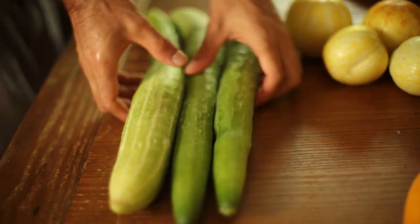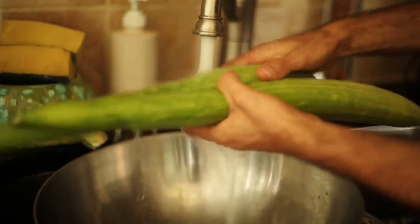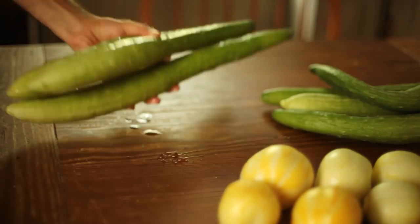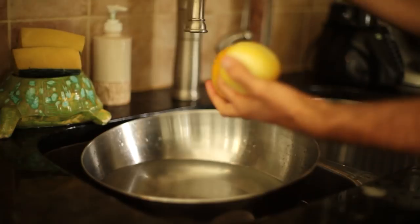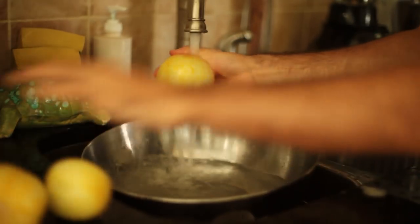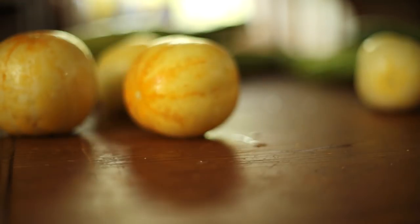I decided to try a bread and butter recipe using my less than orthodox cucumbers. Pickles are usually done with rather immature young fruit to retain the crunchy texture. I was willing to try to innovate by using some more mature fruit of weirder varieties. First, I washed the cucumbers well to remove any traces of dirt.